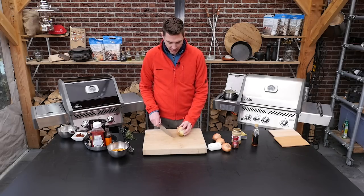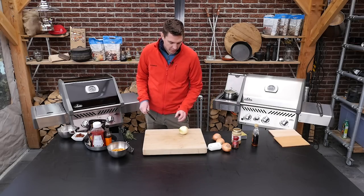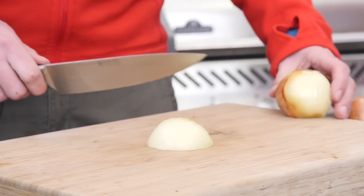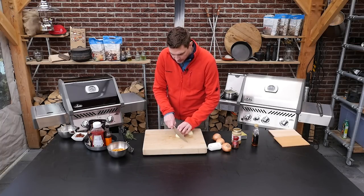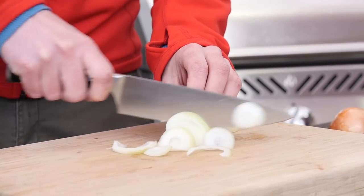For this recipe we will need four onions. We're going to slice these in the length direction — take off both ends of the onion and then slice it. Because this recipe will require some structure of the onion.